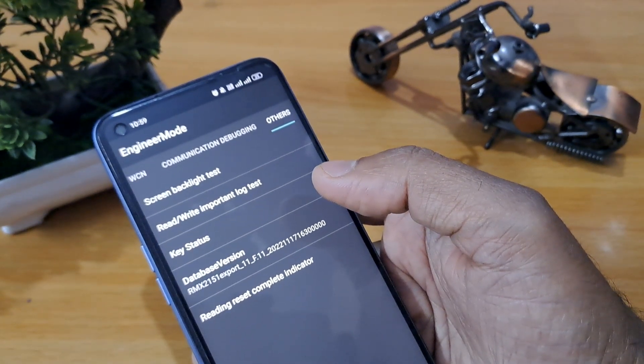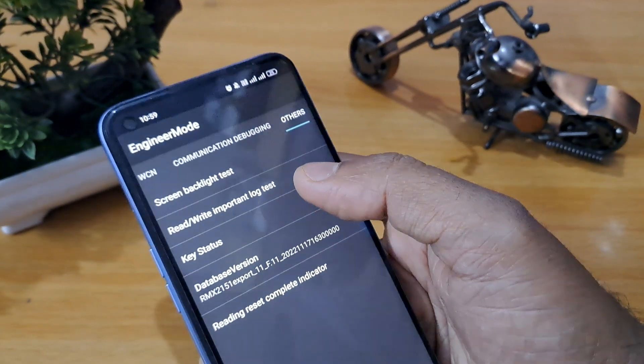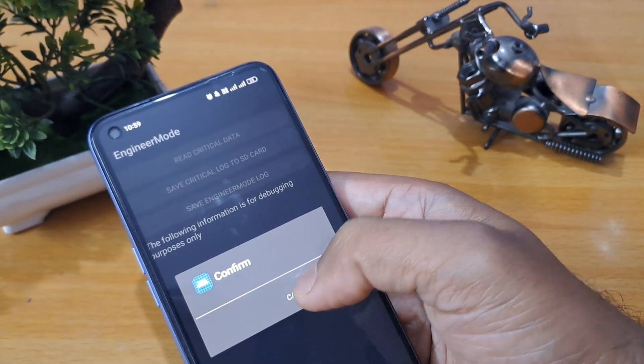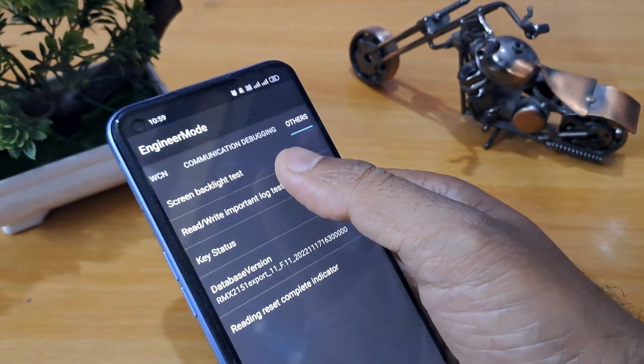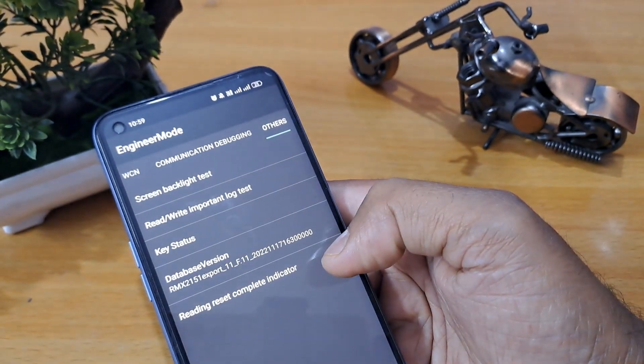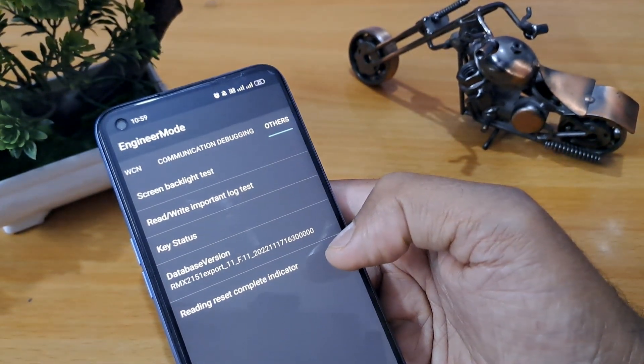After completing that, the first time you will see a confirmation prompt — this is the rewrite important lock test. The first time you have to press cancel, the second time you have to press cancel, and the third time press OK. Now you have to go back.